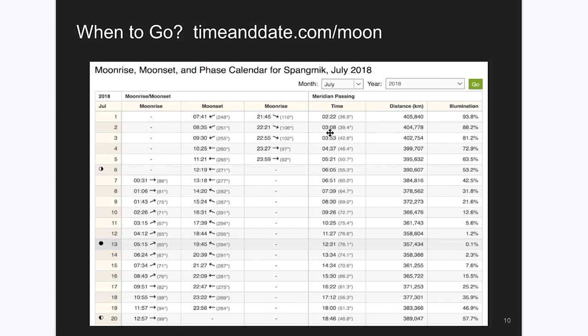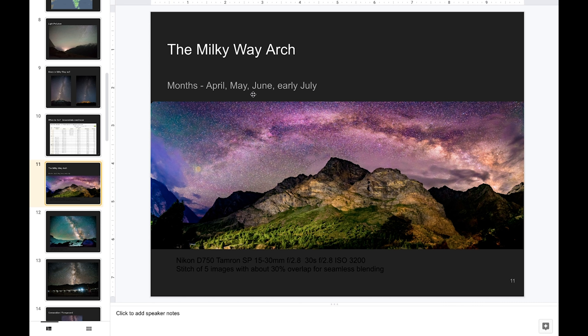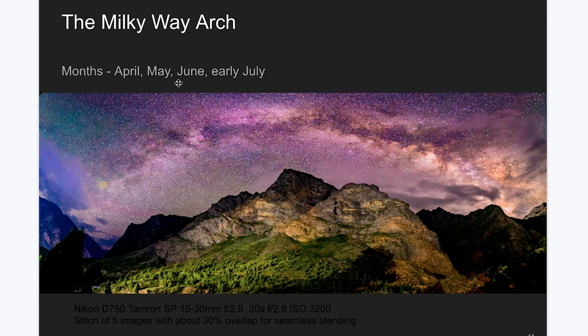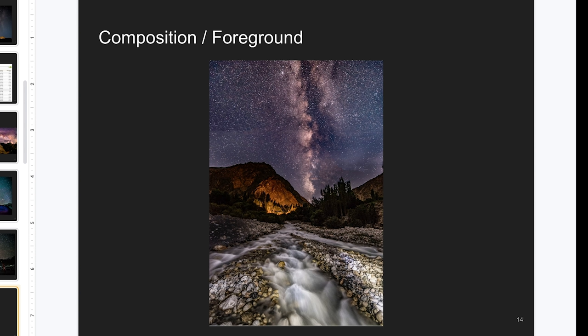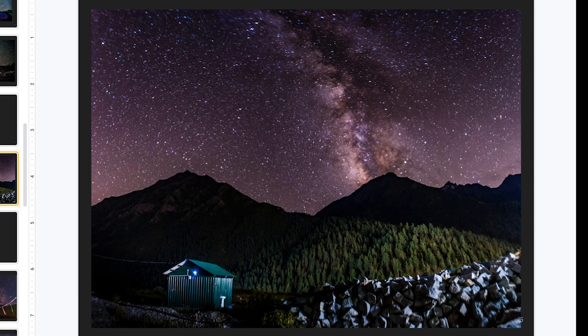The Milky Way arch is visible in the northern part of India during April, May, June, and July. You'll be able to see the whole arch, and it is amazing to shoot. No matter how wide your lens is, it is not possible to capture it in one picture, so you have to take several shots and stitch them into one. The picture shown here is a stitch of about eight shots taken with a Tamron 15-30mm 2.8 lens. As I mentioned, the foreground is very important — it is what makes these pictures look more interesting.